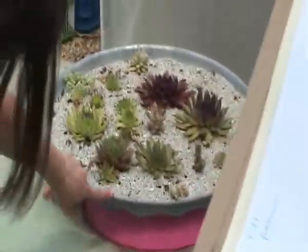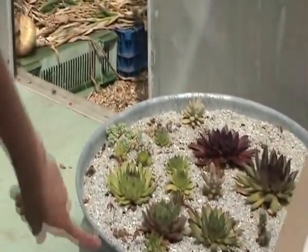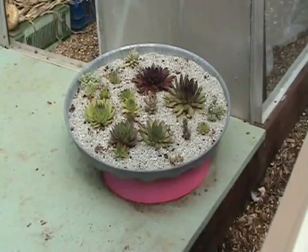Another old watering can with no bottom in it, so to speak. And this is my house leeks — they are planted in the lid of an old dustbin. And underneath that is an old barrel ring, holding a wooden barrel together, which we've just painted pink.